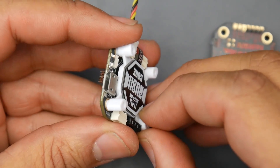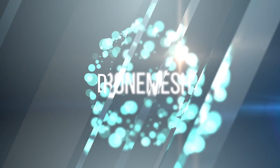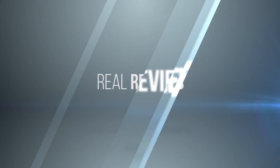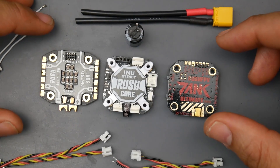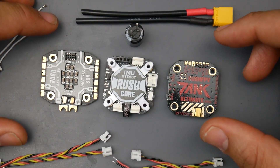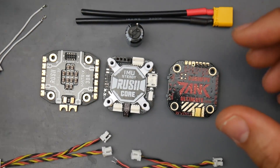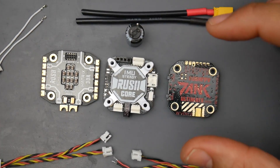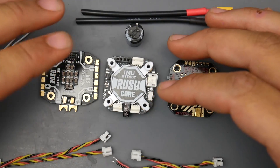In today's video we're going to be taking a look at this new product from Rush FPV. It's a complete stack with a unique twist. They've done something different on their IMU, which is the gyro - they've suspended it and gave it its own separate power supply to reduce the chances of any noise.